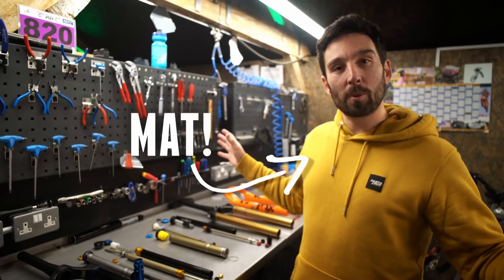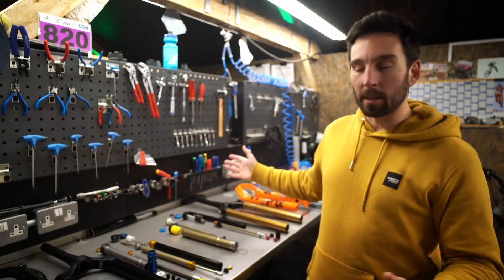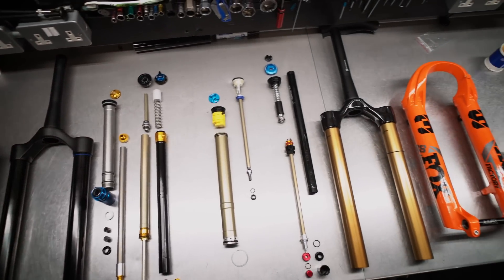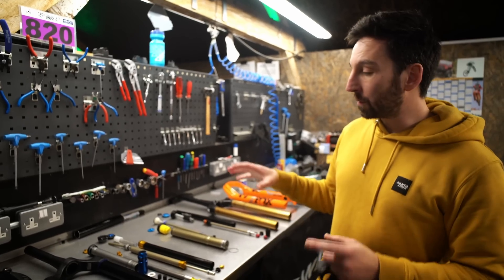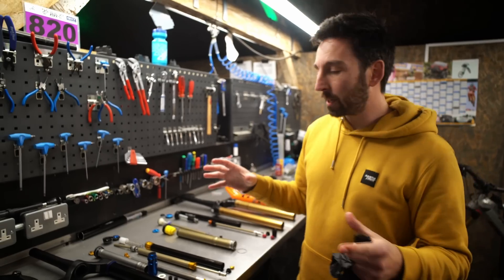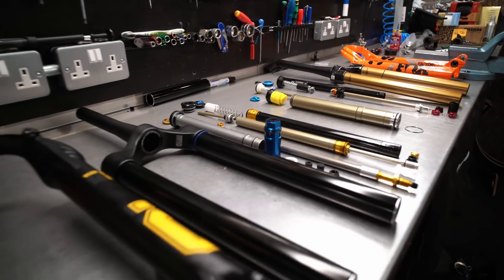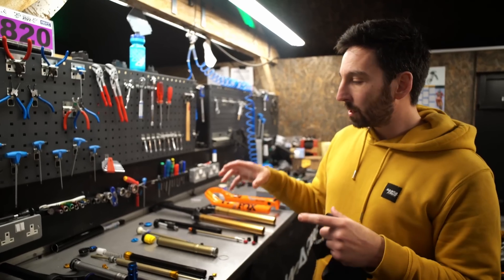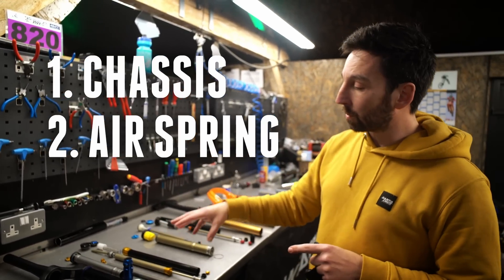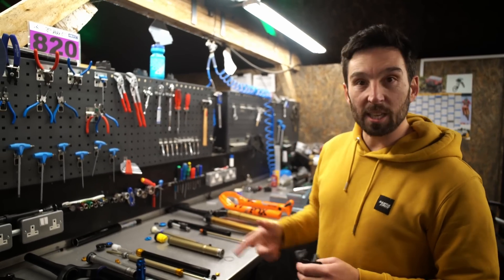We're here in the Plush workshop and we've stripped down two of the best forks on the market: the Ohlins RXF 38 and a Fox 38. You might have seen quite a few comparison videos online of these two forks, people riding them and telling you what the differences are, but I haven't really seen any videos where people actually completely strip them down and explain all the technologies and differences going on inside these forks. So we've stripped them down to show you the chassis, the air spring, and the dampers — the differences and similarities between the two.